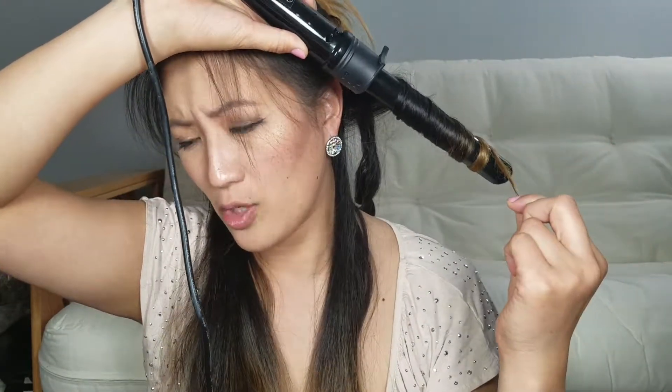I toss that curl in the back and move on to the next one. I just grab a piece, grab my wand, and curl. If you're not wearing gloves — which you should be — you want to be really careful because this can really burn you. About 8 to 10 seconds, then let go — boom, curled.